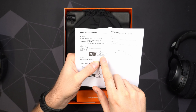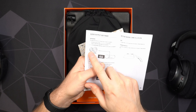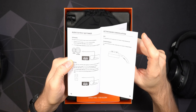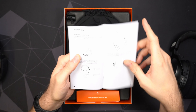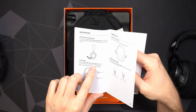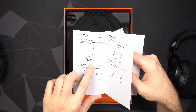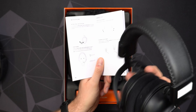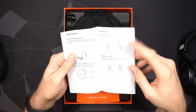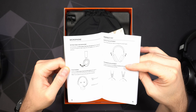You also get instructions showing what's included, how to use the headphones, what all the buttons do, accessories, how to use the receiver, and how to hook it up to two computers. I'm curious whether it will automatically switch between the two devices — if you're actively using computer one and switch to computer two, maybe it automatically switches. I'll test that out at some point. You can also charge it using USB Type-C, control audio, and answer and end calls with one button.